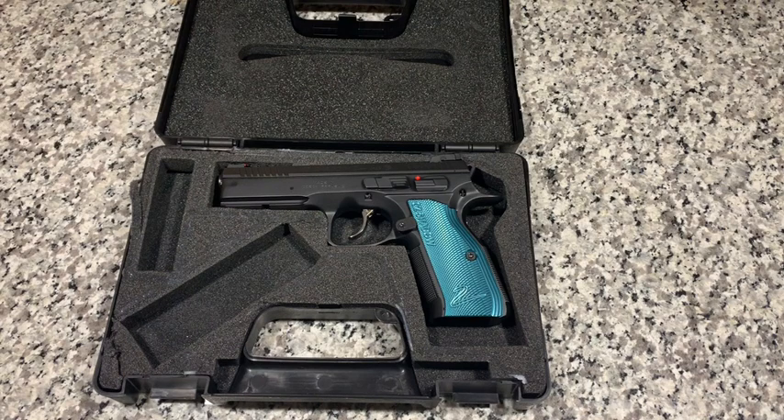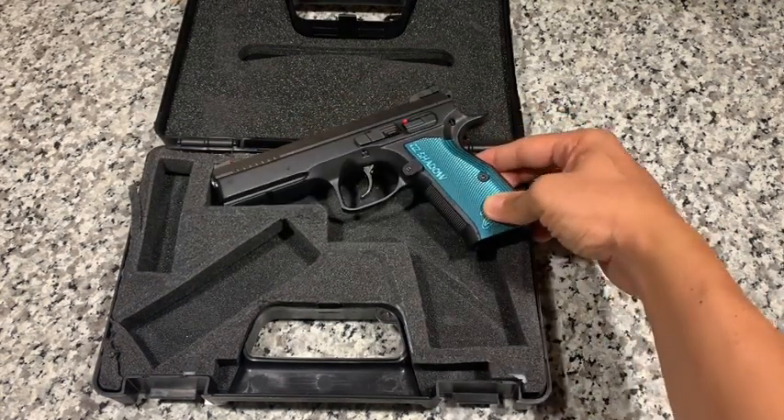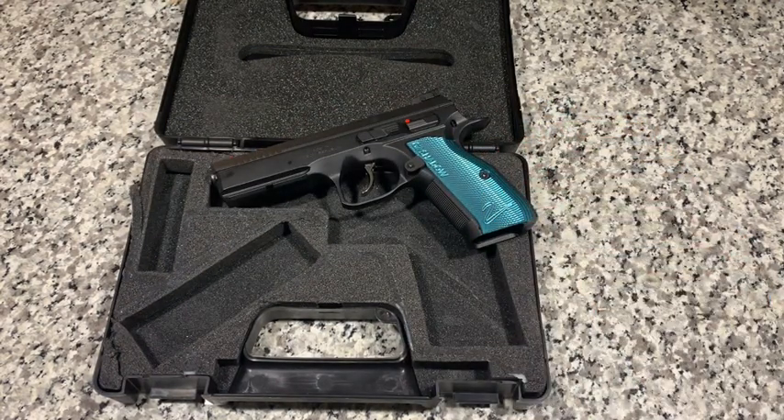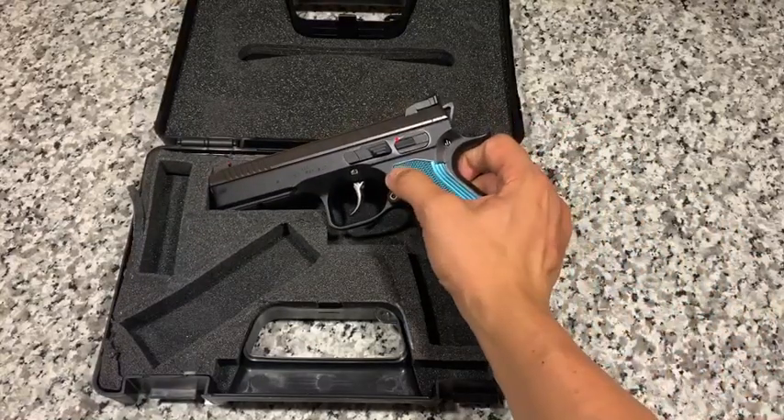I picked this gun up at a local gun store. MSRP they run for just about $1,300; retail you can find them for just over $1,100, and a little bit cheaper if you purchase one used. This is the black with blue aluminum grips. It does come in two other color configurations: one is all black, and another is black with a gray dust cover.